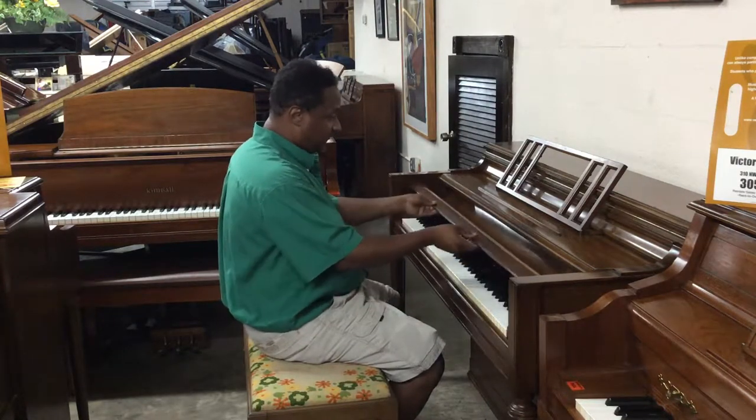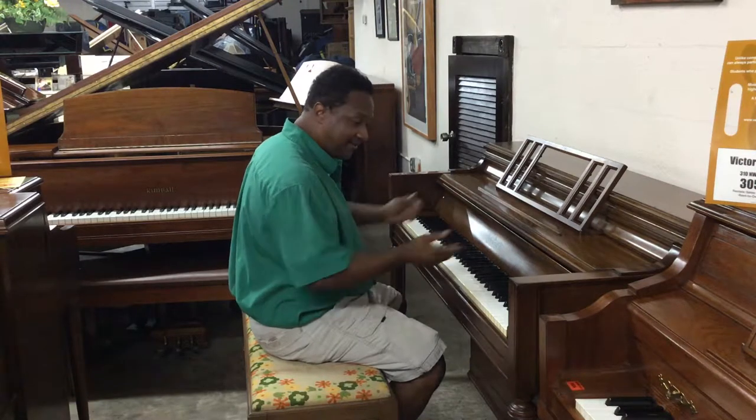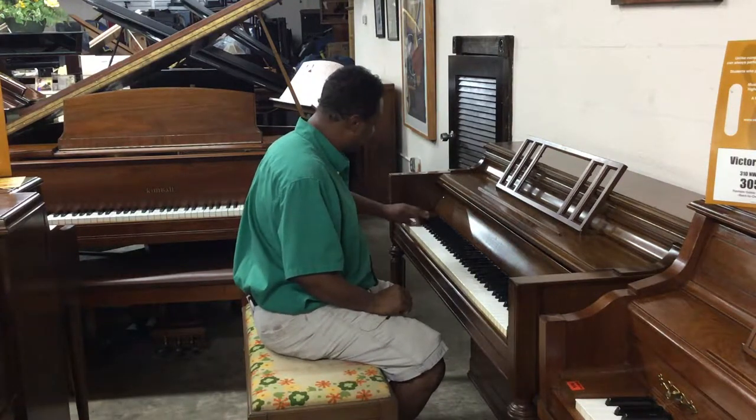Chickering made very unique consoles, and the way how it opened up the fall board is just like a grand piano — that's a Boston fall board. Every key is on this piano.